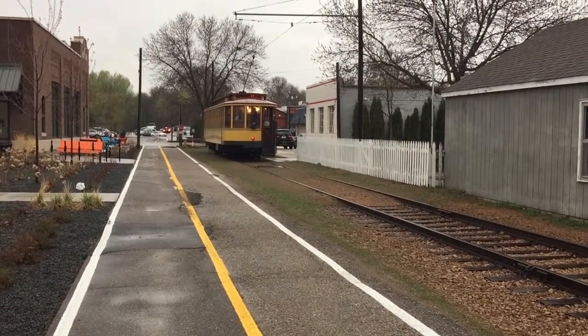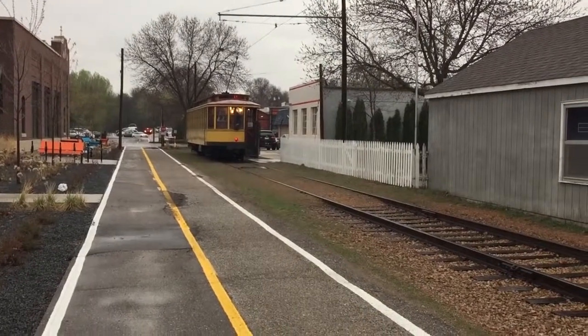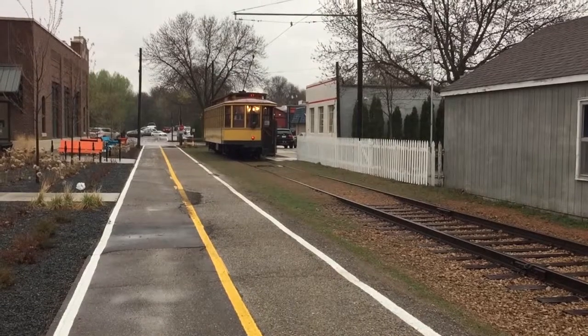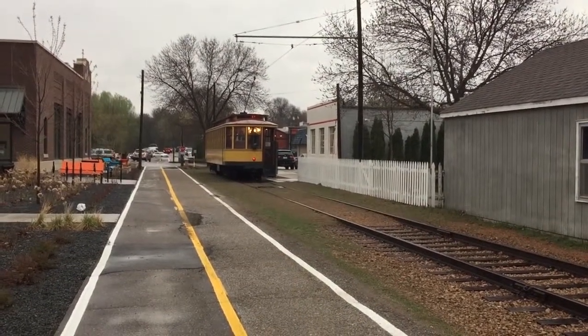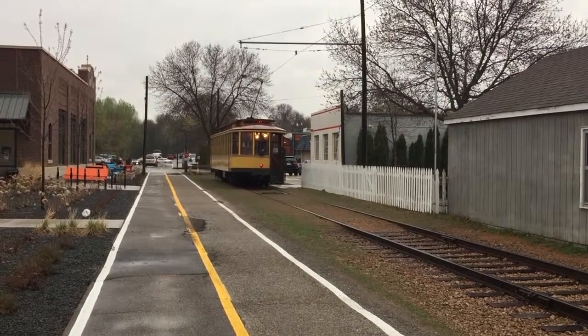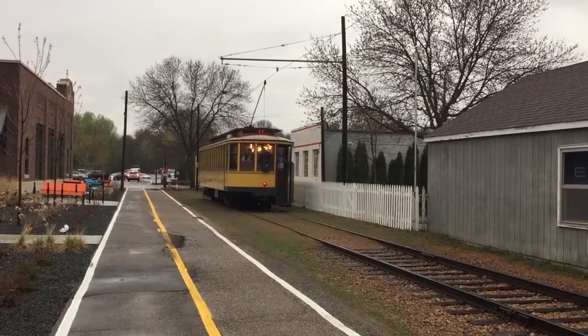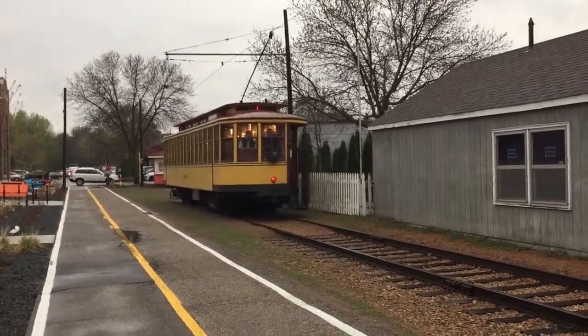Welcome to the Minnesota Streetcar Museum training video for the Excelsior Streetcar Line. You are being trained for the position of operator. As an operator, you may play one of two roles: either motor man or conductor. While these terms may not seem very gender sensitive, in the late 1800s and early 1900s there was not a lot of gender sensitivity.